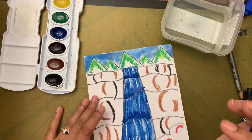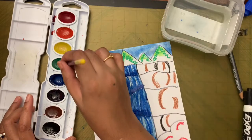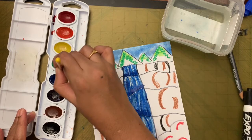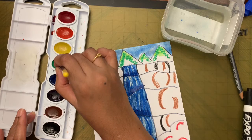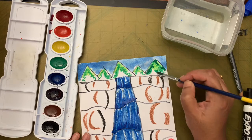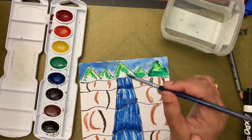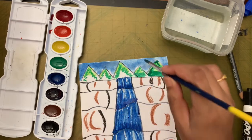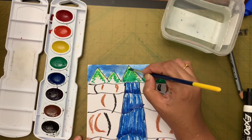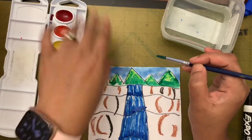Now we are going to paint the coniferous trees. Add a drop of water to the green paint — no need to wash the brush since green is made from blue and yellow anyway. Make the shape of the mountain first and then fill it in. Hold your brush at the metal part like a pencil. Dip in paint without water so it doesn't spread into the sky.